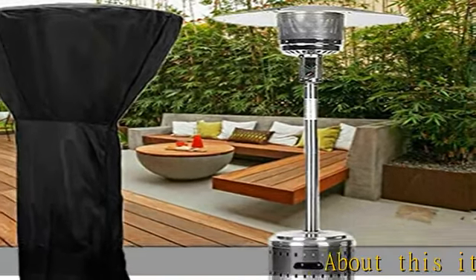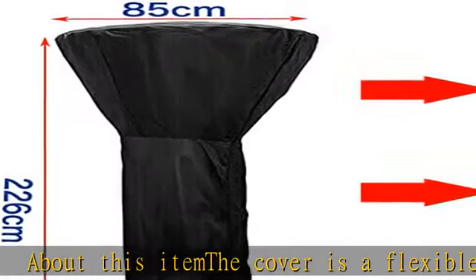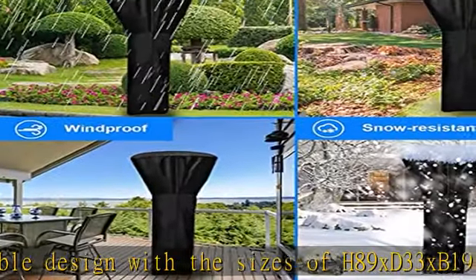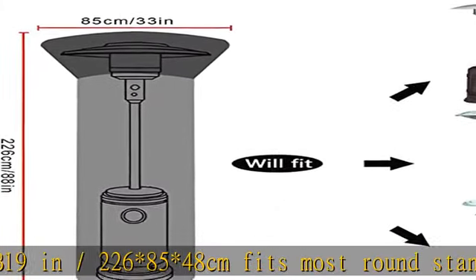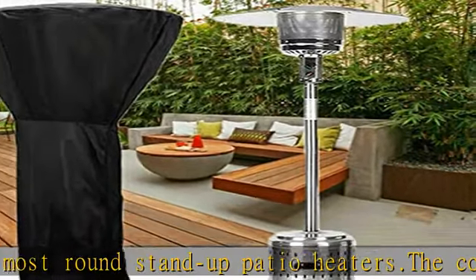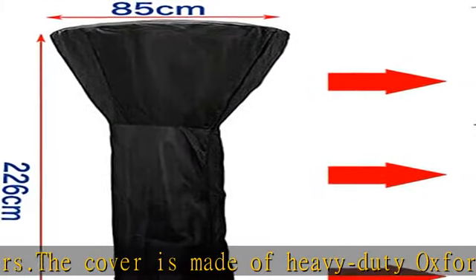The cover is a flexible design with sizes of H89 x D33 x B19 inches / 226 x 85 x 48 cm, fits most round stand-up patio heaters. The cover is made of heavy-duty Oxford material that is premium waterproof, UV resistant, and tear resistant, protecting your heater from strong sunshine, strong wind, rain, and snow.